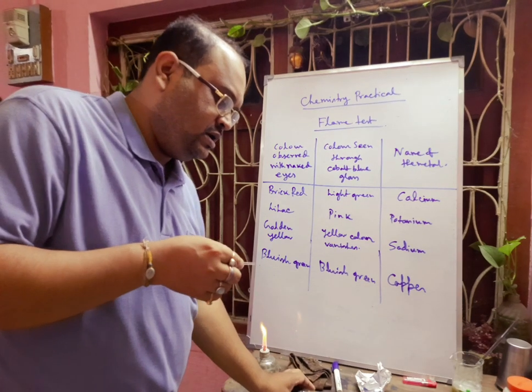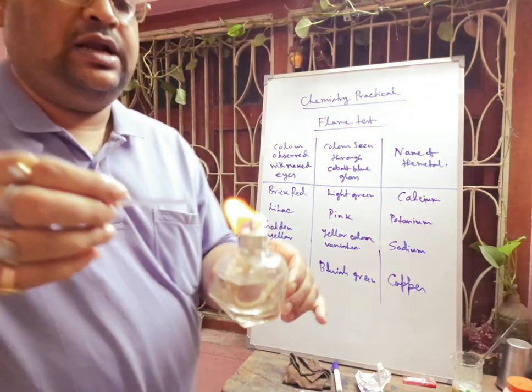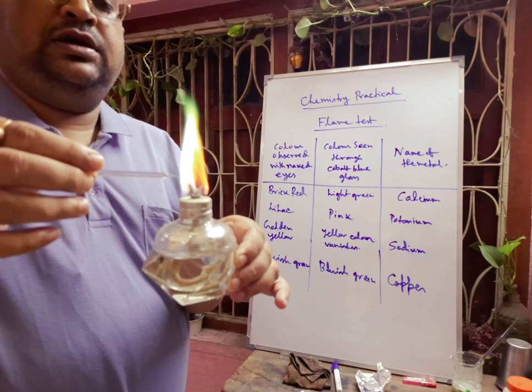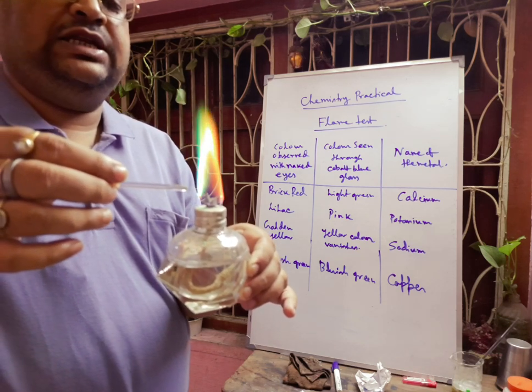We have taken a little bit of copper salt dissolved in HCl, and here you can see a bluish-green color coming.